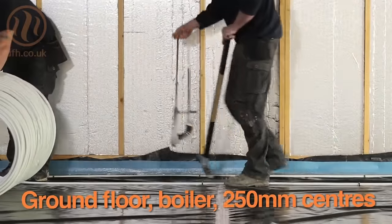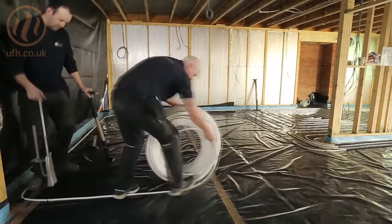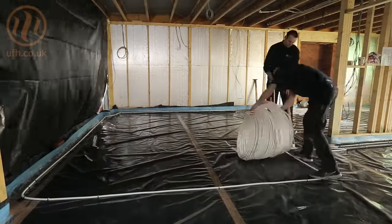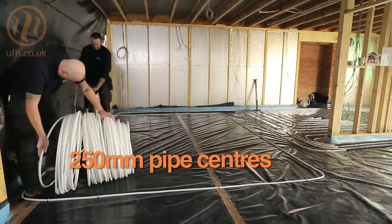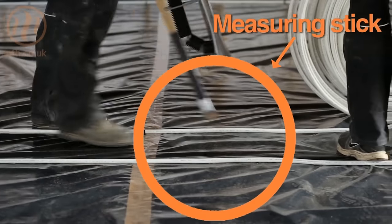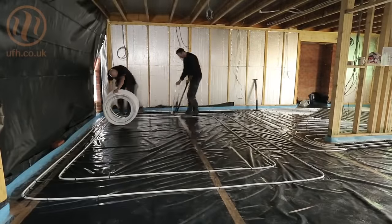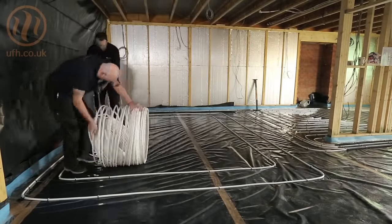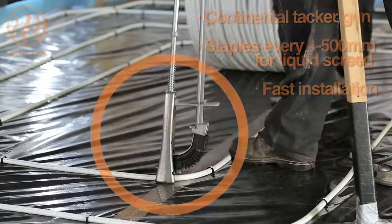This is one of our most common types of installation — it's a ground floor installation using a boiler. The floor makeup underneath this particular property is a block and beam floor. Over the top of that we have a damp proof membrane, then a rigid insulation board, 100mm in this particular case which is pretty standard. Then we have a separating membrane, which is the black membrane underneath the pipes, and then we lay the pipes on top of that. The pipes are stapled directly through the membrane into the rigid insulation board using the tacks supplied.